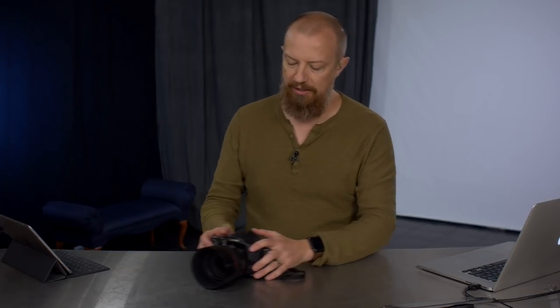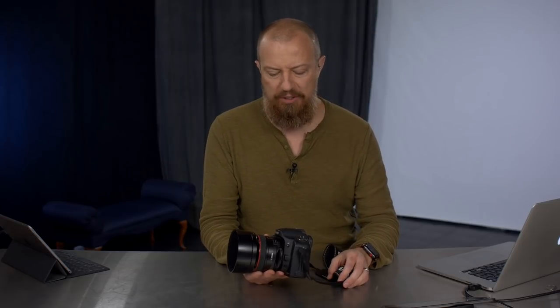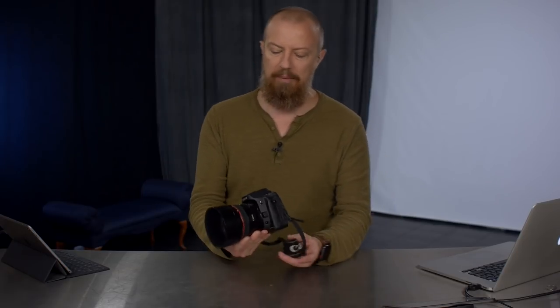Today we are talking about infrared photography. I have here a very old camera — this is a Canon 10D, about 6 megapixels. This camera came to me courtesy of Frederick Van Johnson, many of you know him, the star of the TWiP podcast.